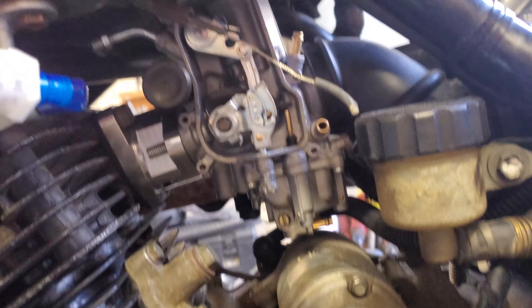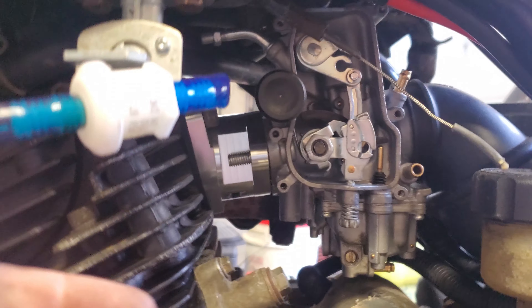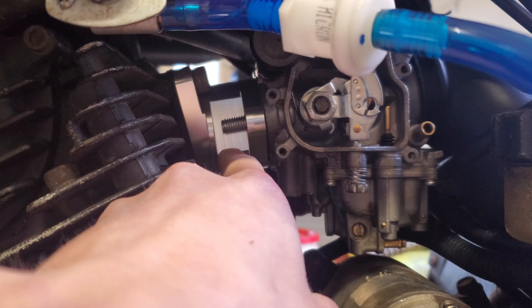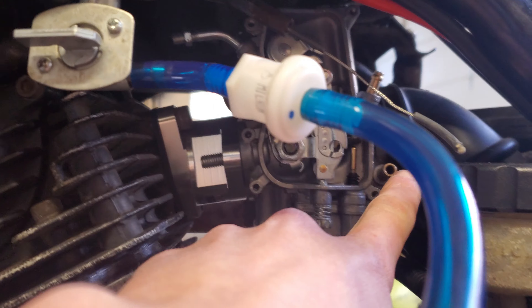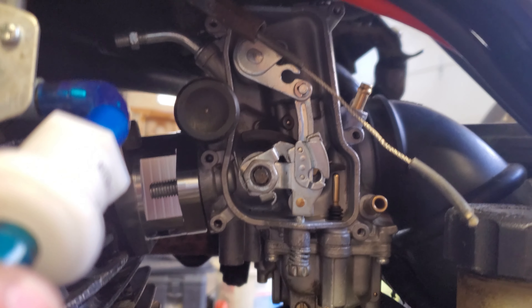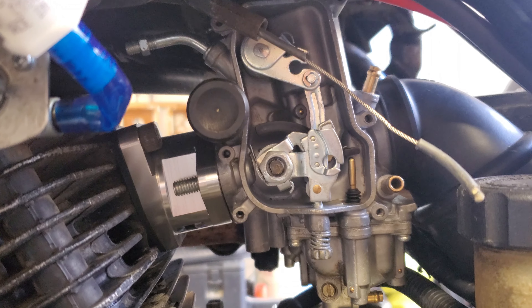I got everything mocked up in there — I didn't tighten anything down or attach the throttle cable, I just wanted to make sure it would fit. It looks like it all fits in there perfectly; I'm not sure what the other guy was talking about. My guess is that the boot was upside down on his, because I accidentally did that at first — this aluminum one doesn't have an arrow like the original. If you put it upside down, the carb will be slanted and the intake boot won't line up at all. But with it right-side up, no spacers needed, it lines up perfectly. I'm going to go ahead and tighten down that aluminum boot and attach the throttle cable.